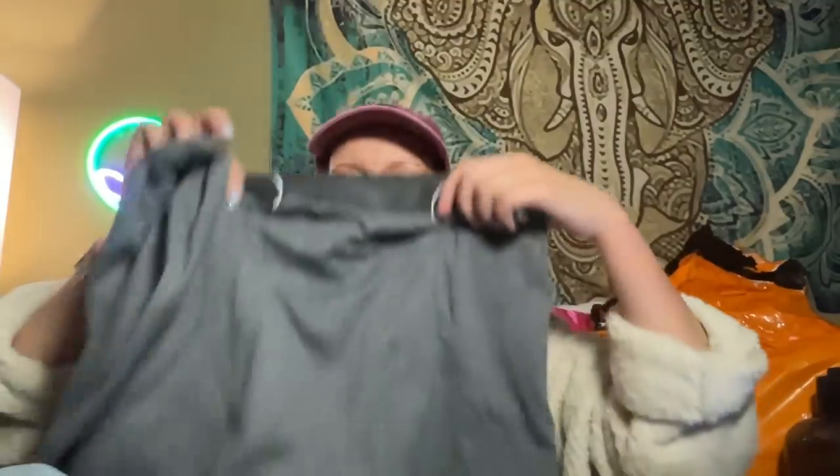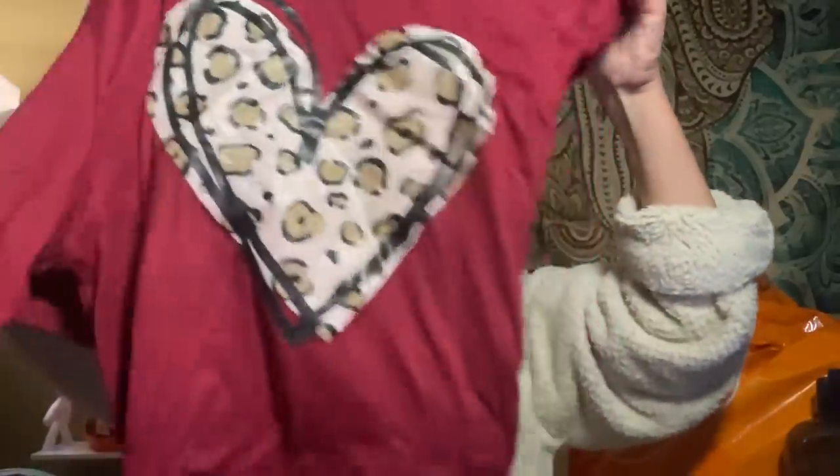Does anybody old as me remember that robot from when we were kids called 2XL? You put eight-track tapes in him and he played games with you. If you don't know what I'm talking about, Google '2XL 80s.' Okay, this is another t-shirt — a heart with leopard print. It's also semi-soft. I could have sworn I already have this or some variation of it. I have no idea why I bought it, I just liked it. It was only $6.97.